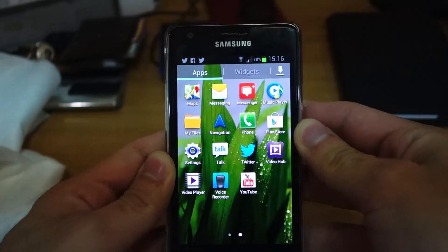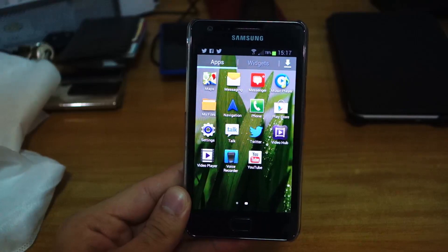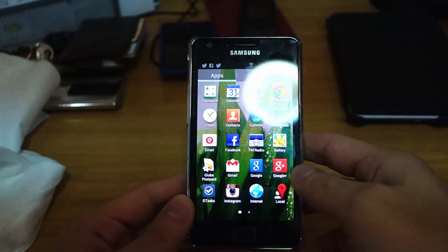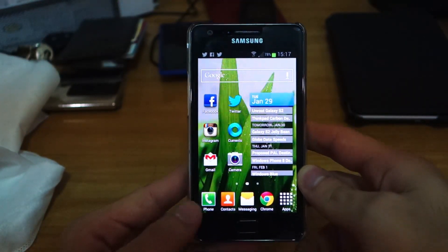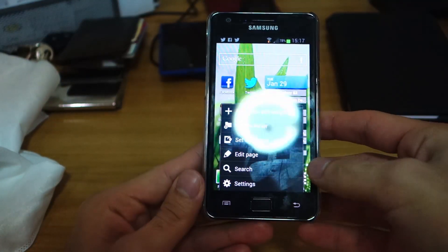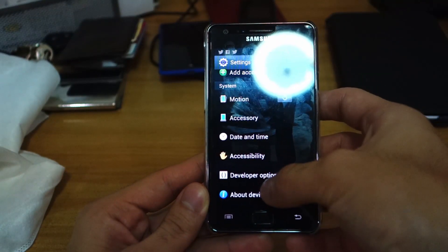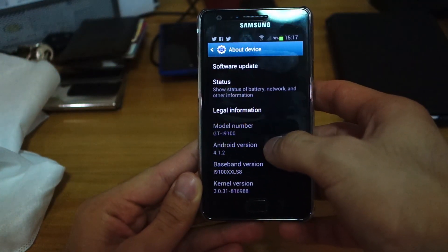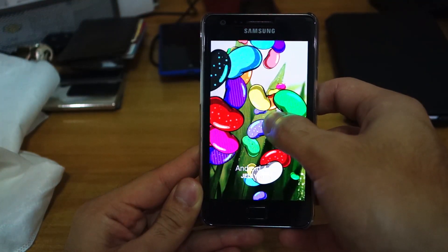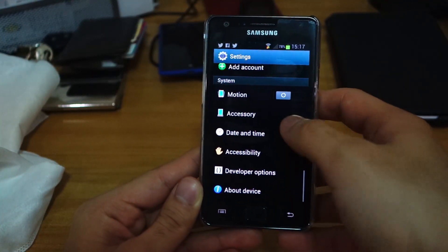You can easily add the battery percentage in the settings. Let's check the version — this should be running on 4.1.2, and yes it is. You can also play around with the Easter egg beans in the about section.